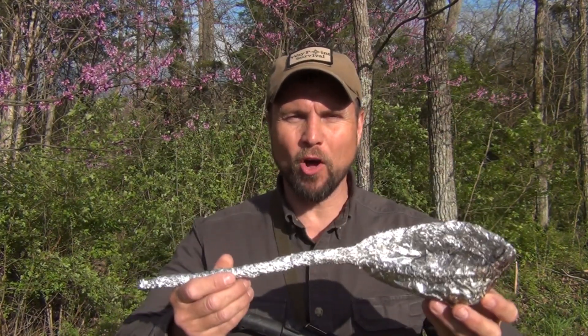Hello, welcome to Waypoint Survival. Today I want to show you how to make an aluminum foil saucepan.